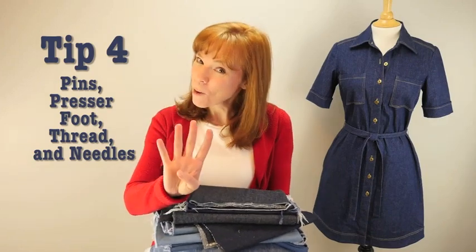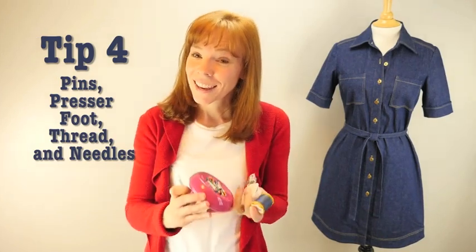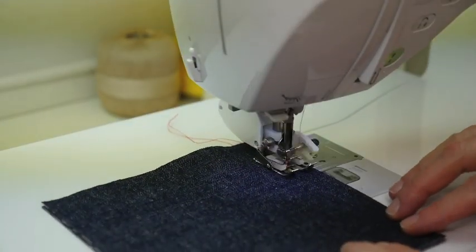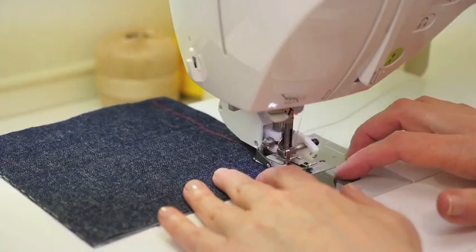Tip number four: you need the right stuff at the sewing machine — thread, presser foot, pins, and your proper needles. There are some choices you will need to make about your machine needle, your thread, and your presser foot. Practice sewing with a swatch of fabric first to test and make the right adjustments.